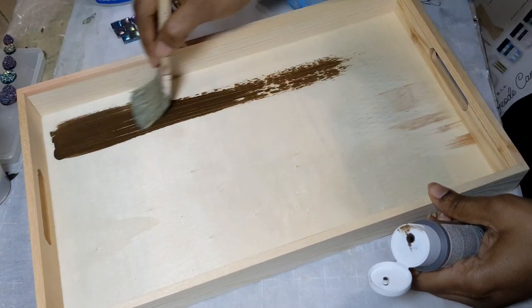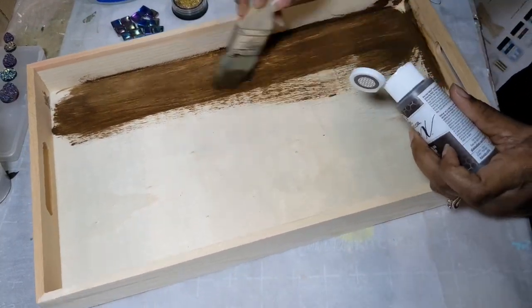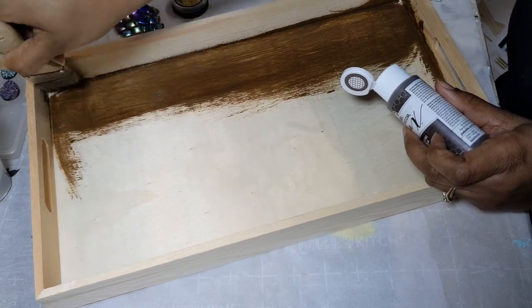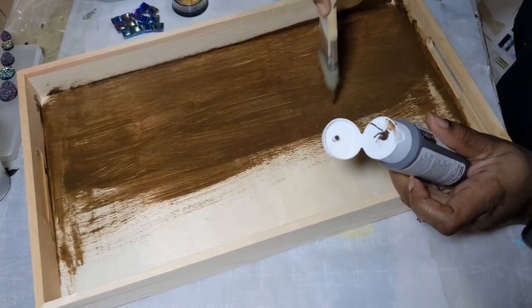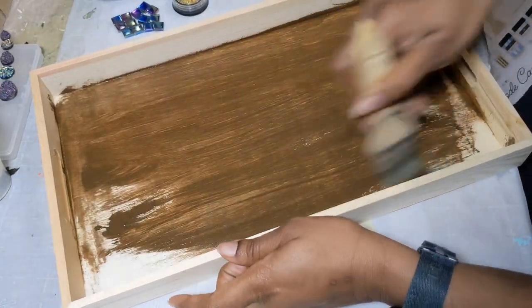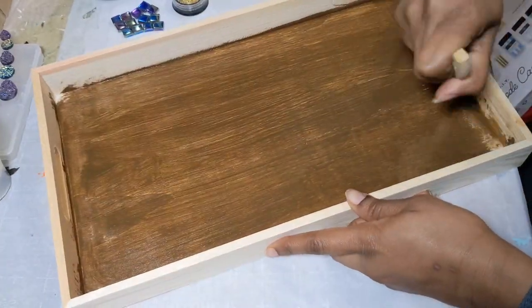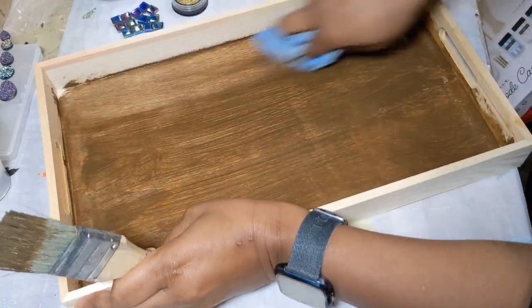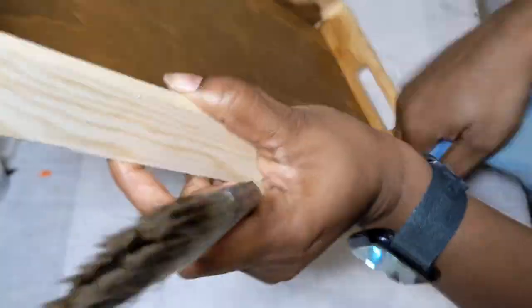For this tray, I decided I didn't want to paint it, so I'm using a wax from Folk Art — this one is an antique wax. It has a brown tint, which is really beautiful. You just have to brush it on or use a cloth to wipe it on, then wipe the excess off with a clean cloth, and you get this beautiful look that you see here.